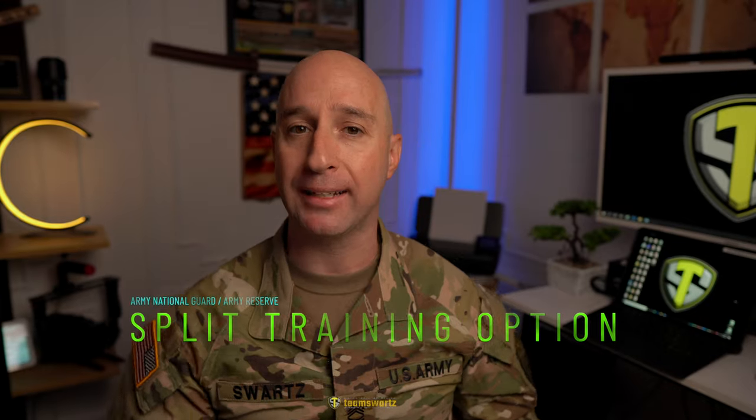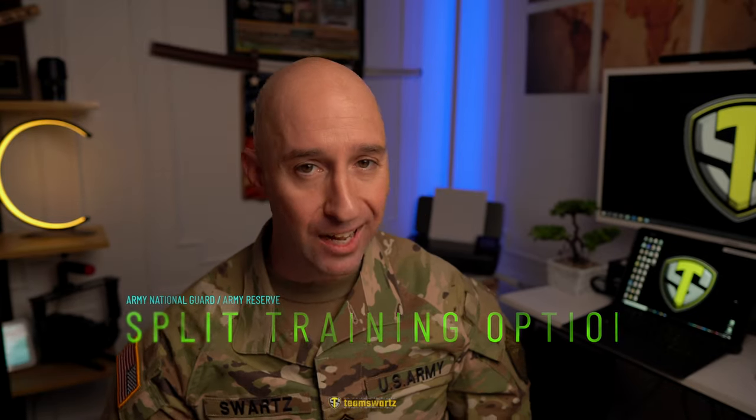In this video, I'm going to break down the split training option and how it might be advantageous to you as a high school junior, a college student, or a seasonal worker. So stay tuned.